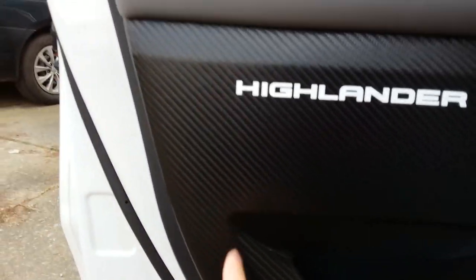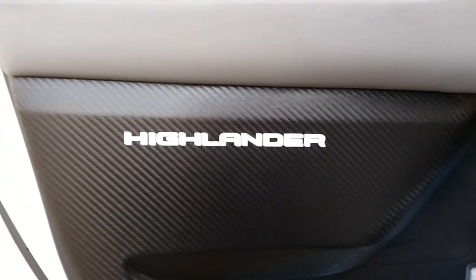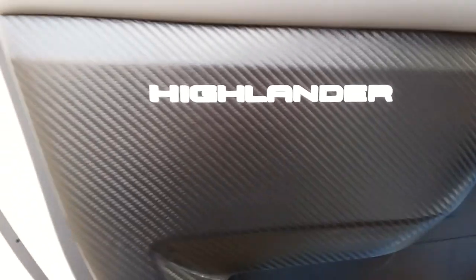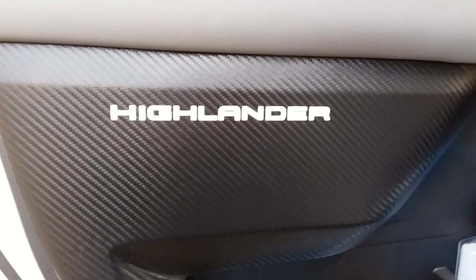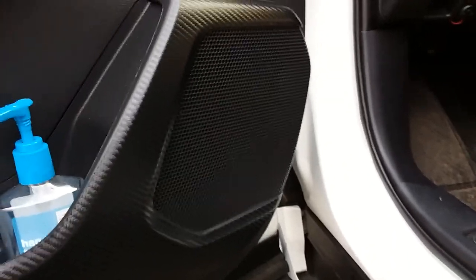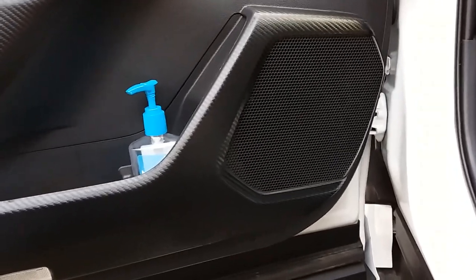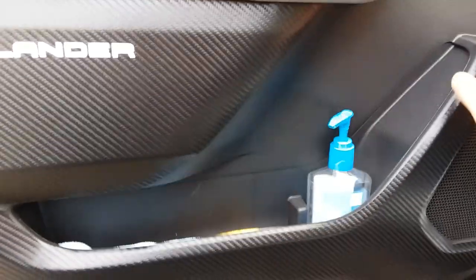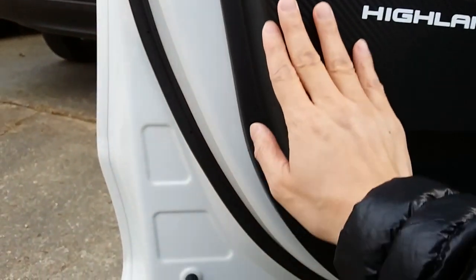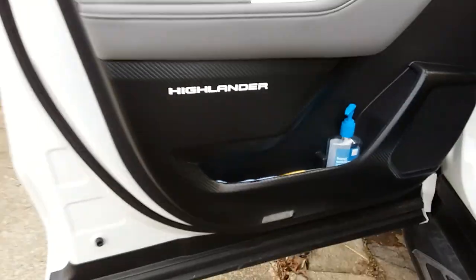That crease right at the edge is not too noticeable. When I bought it, the pictures did not show this Highlander font here, but now that it's there it's growing on me because it has the official Toyota Highlander font. If it had said Highlander in some other crazy cursive that would have been annoying — I probably still would have applied it though. Looking at the speaker grill insert that comes with it — I like the way it looks without it, so I'm going to go ahead and leave it off. I'm not going to bore you and record the other three doors, but I will show you what they look like once applied. This is a carbon fiber pattern on leather material.